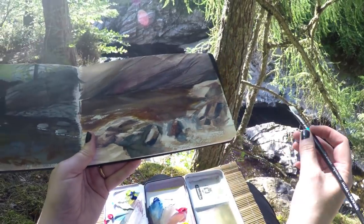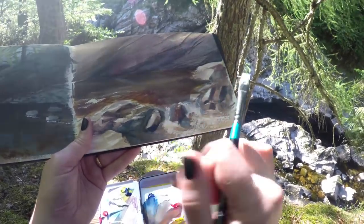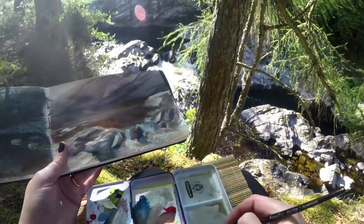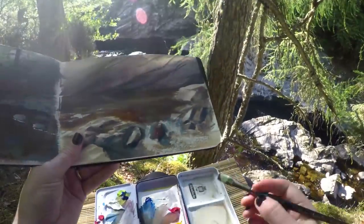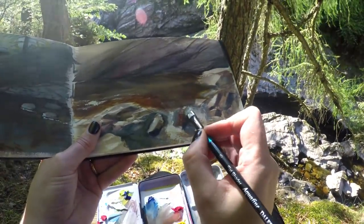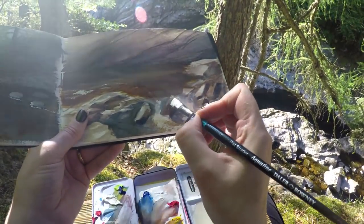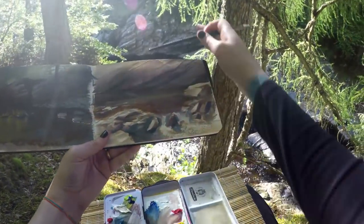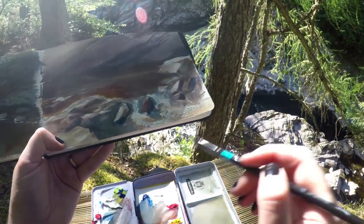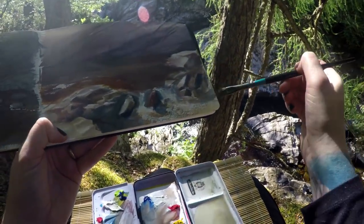Also, the lighting is changing really fast. If I paint for too long, you almost start trying to make up for things that are changing, and then you lose the magic that you started with — that is one lesson I've learned the hard way. The magic in this scene is the brightness of the light coming through the water right here. I think we should just call this one — maybe just a little shadow over here because these rocks are casting a shadow — but then we'll be done.